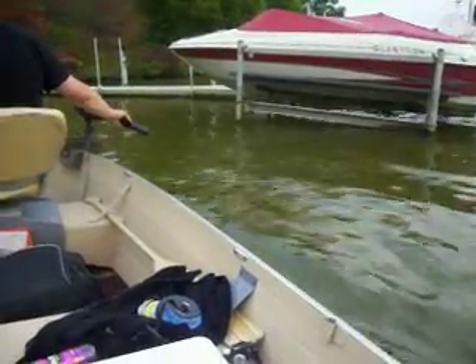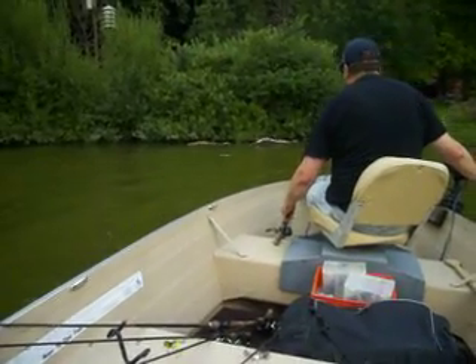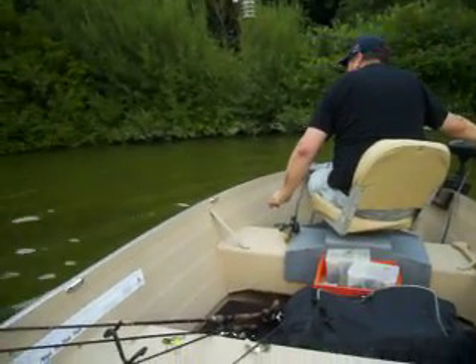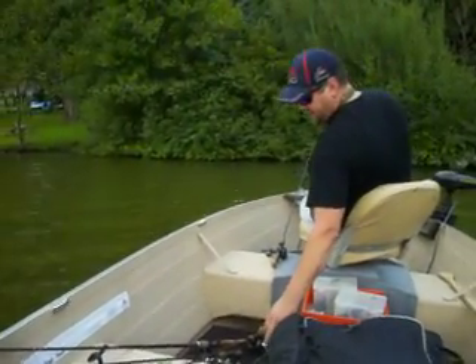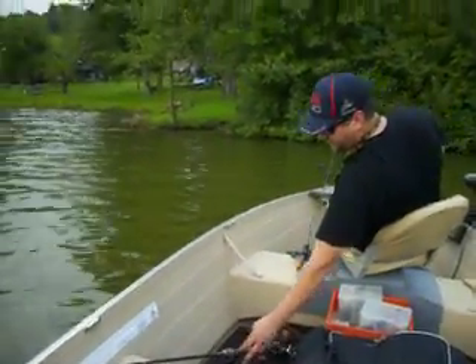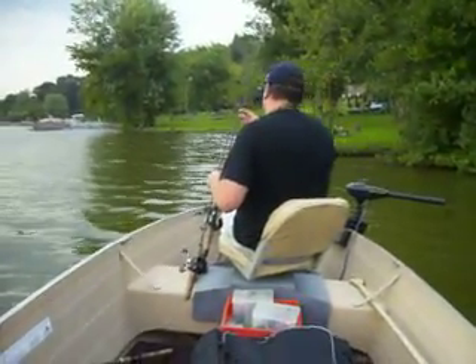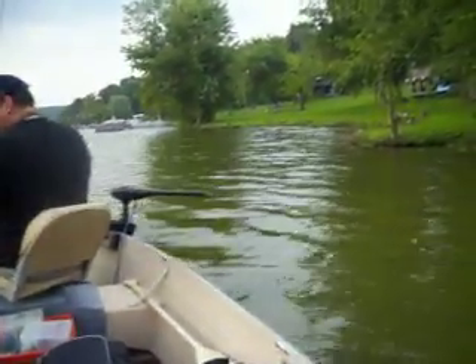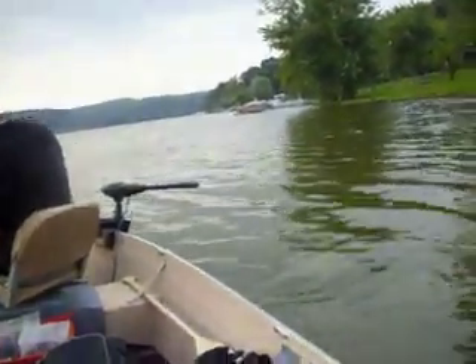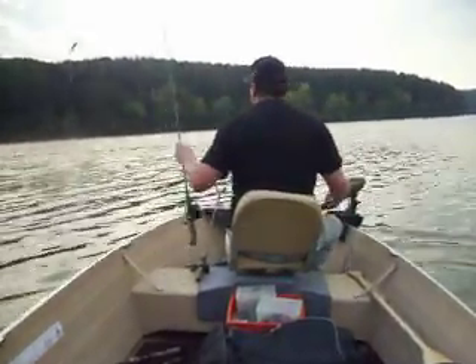Here in between the docks, this area is just a big flat — you've got some weed bed. I've never really personally done a lot of good along here, but if you want to fish a stretch like this, it's a good place for a small topwater popper or a swimbait like I've got on this pole over here. Just cover it quick until you get to your next dock.